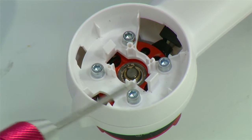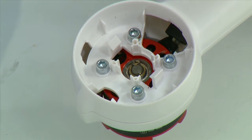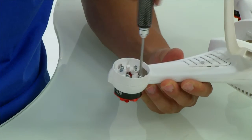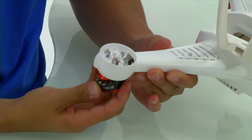To remove the motor, remove the four 2.5mm hex screws. Now the motor and the power lead can be easily removed.